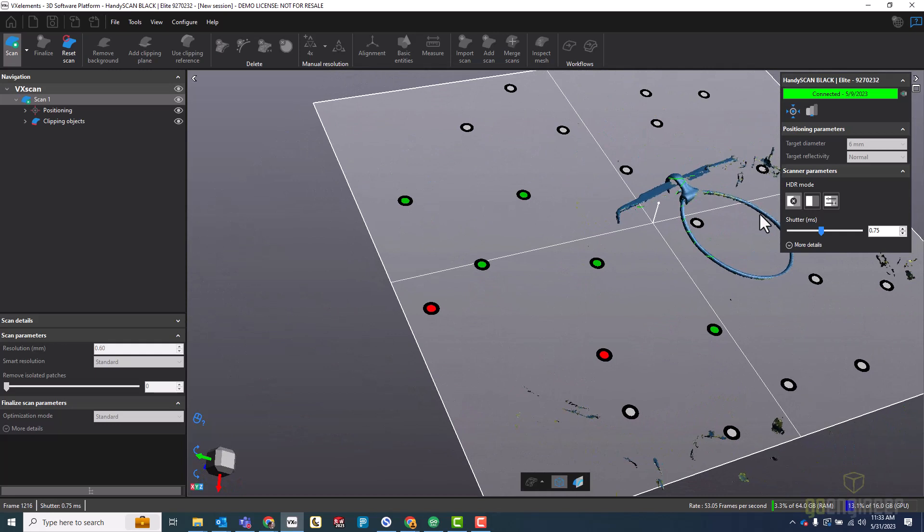I'm going to be modeling this in SolidWorks, which is Y up by default. So let me just rotate my view to reflect that. X is going to be left-right, Z is going to be front to back. So I'm going to lay this down — I want this plane to correspond to my XZ plane.